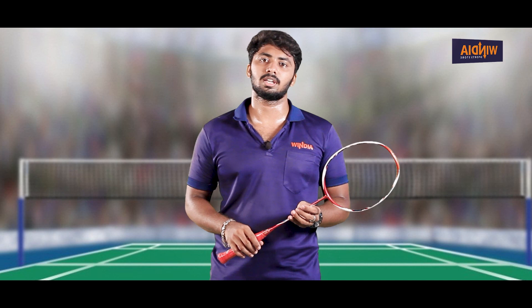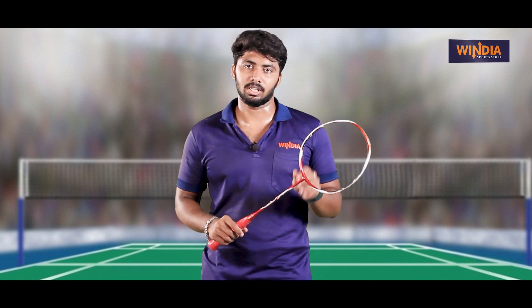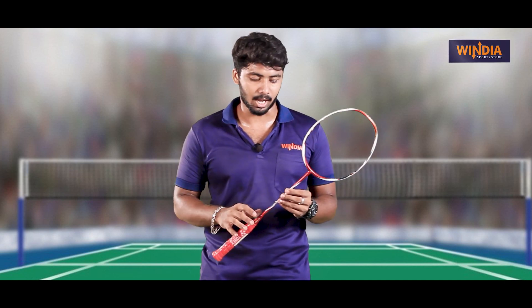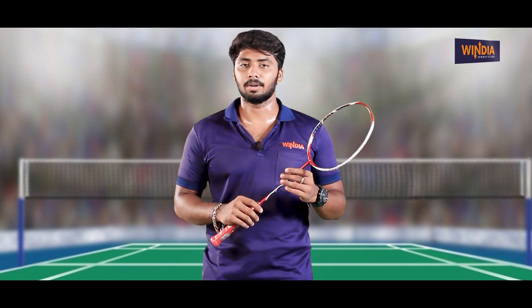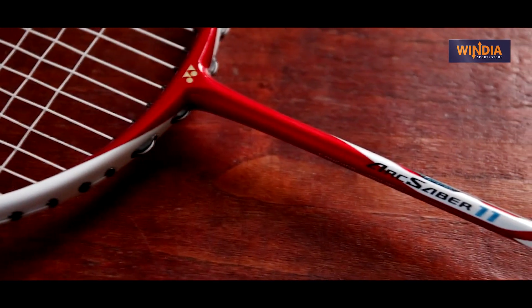If you look at India, the G4 handle is launched, and the 3U model is launched. It also has a 2U model and a 24-28 LBS model in India. It has a white and red color combination and an isometric shape.